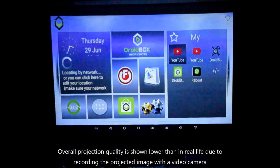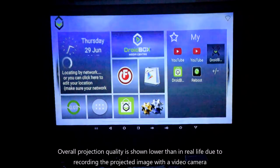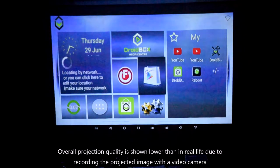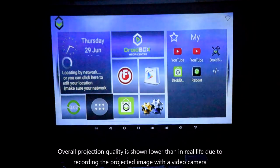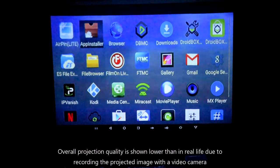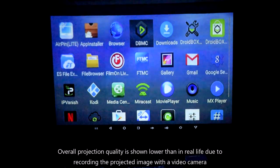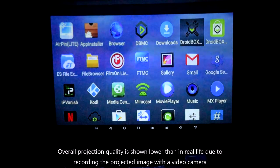The GO V3 launcher uses our own Droidbox launcher for quick access to commonly used apps such as DBMC, YouTube, Google Play Store, and Droidbox Market. You can also use the original launcher if you prefer. There are a range of apps installed on the GO V3, including our own build of Kodi called DBMC, as well as Droidbox Control Center and Droidbox Market.